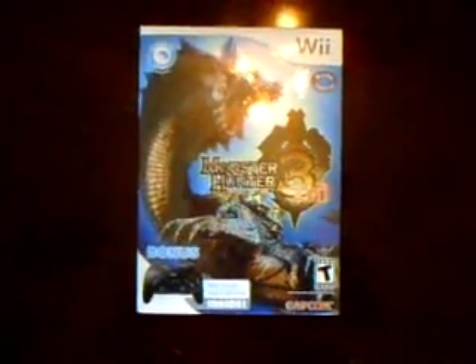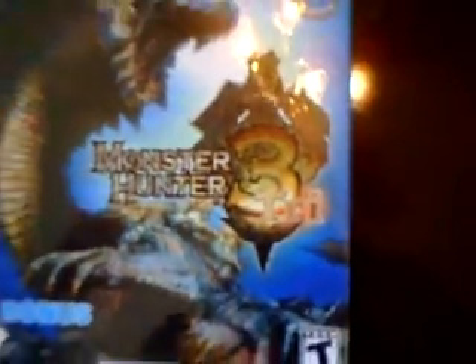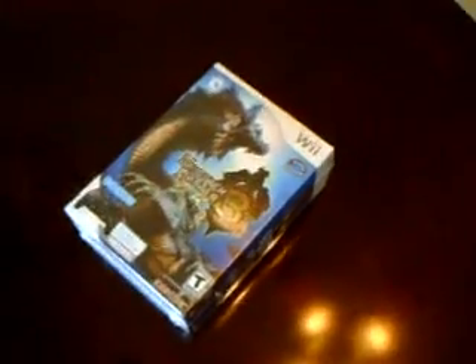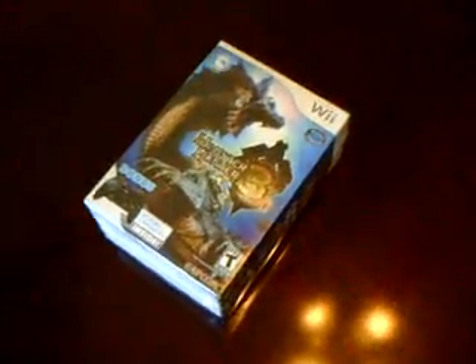Get ready everybody for the ultimate Monster Hunter Tri — or whatever you want to call it — it's still supposed to be an amazing game. What we have here is the version of Monster Hunter 3 that came bundled with the Classic Controller Pro, and that's why we are unboxing it for you today.